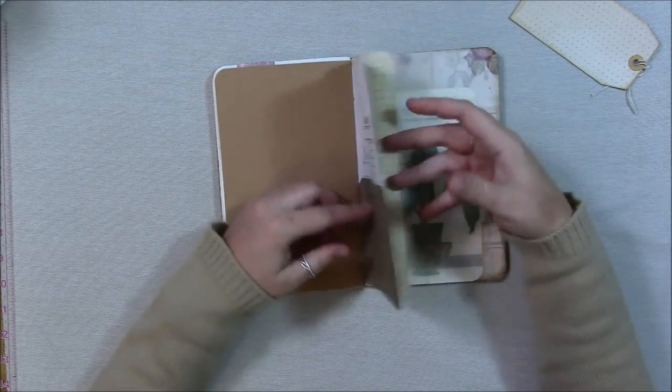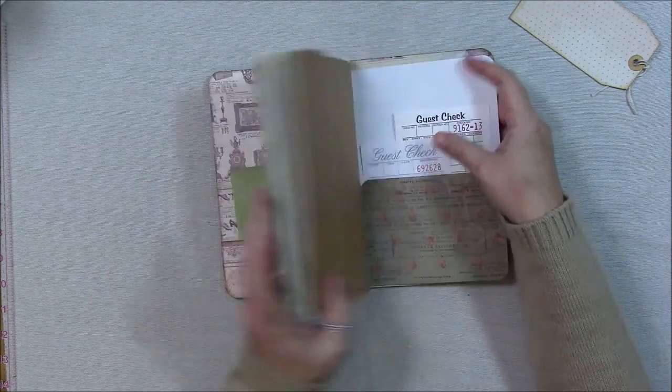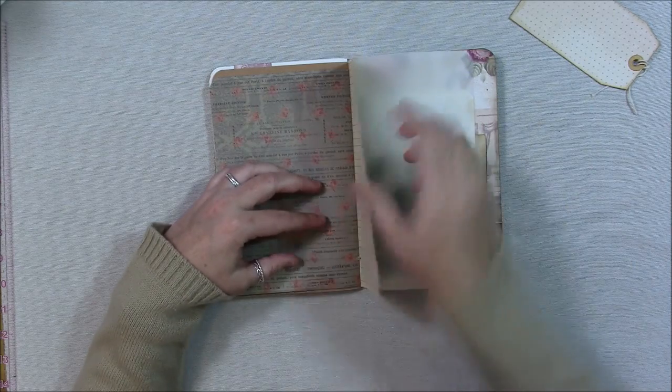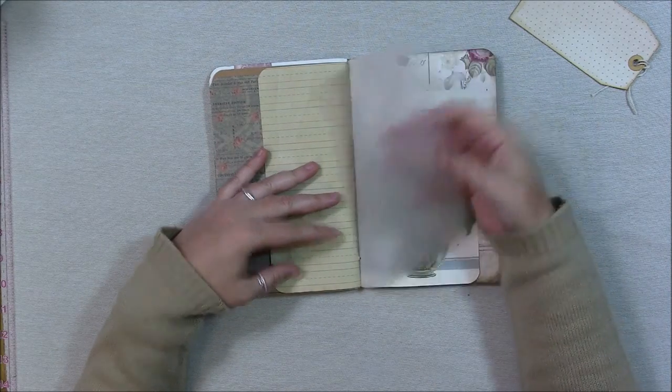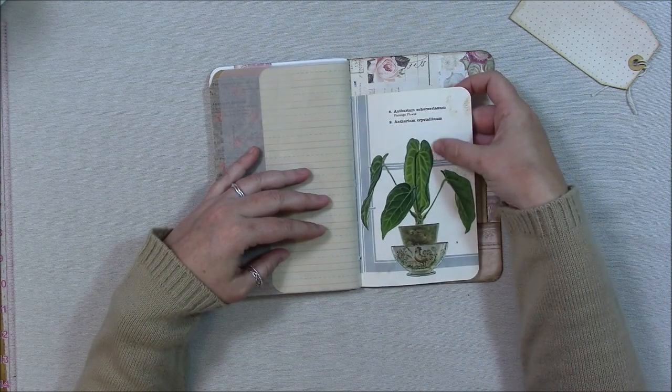Patterned paper pocket, and a couple of guest checks — actually the guest check is on the back side. Patterned paper and the coffee-dyed writing paper, tracing paper, and a flamingo flower page — that one's called something else, but anyway, that's the page for the flower.